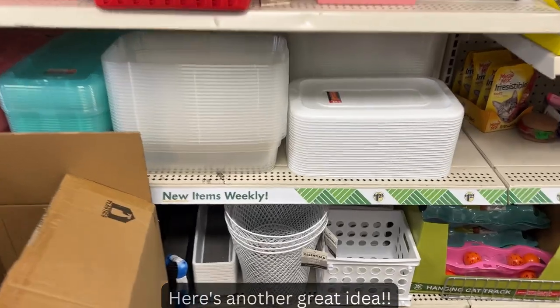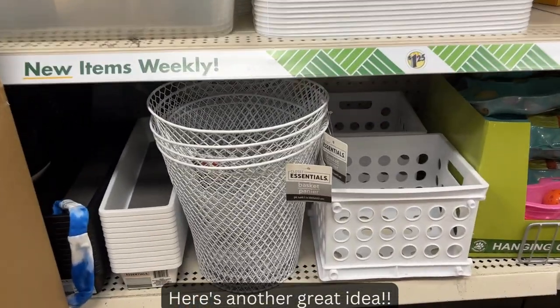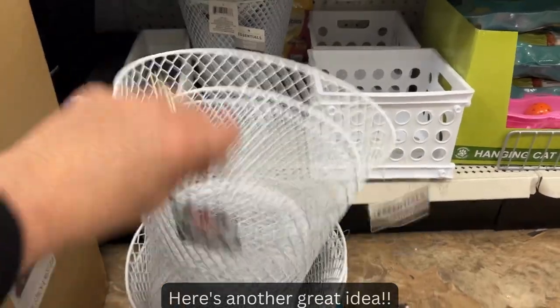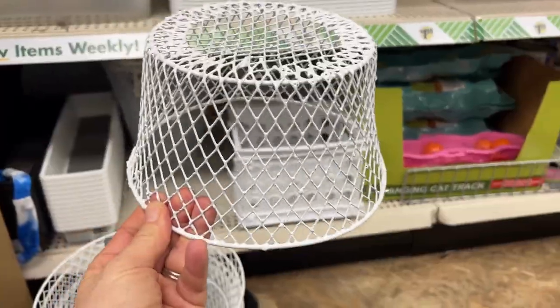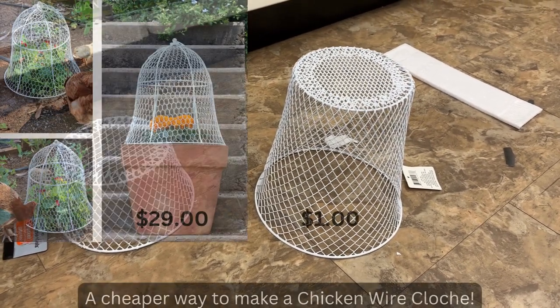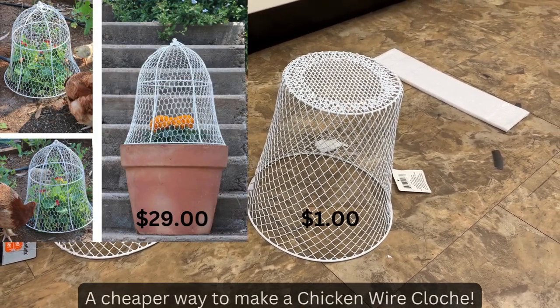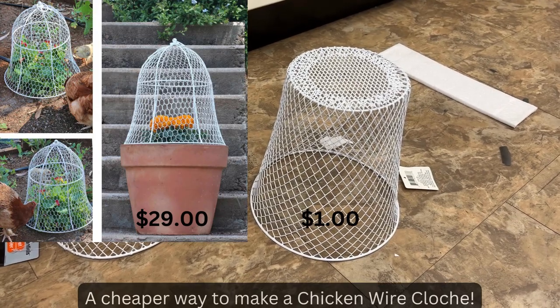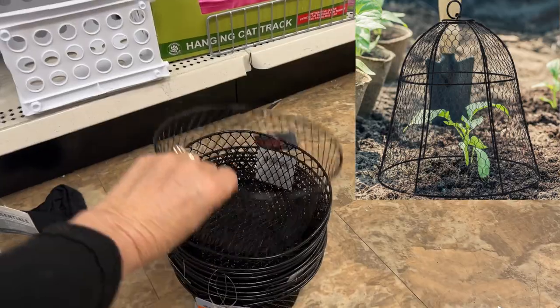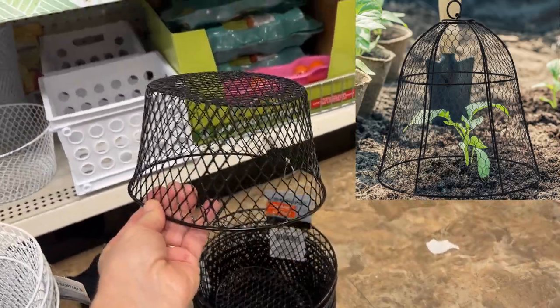Here's something else I want to show you. If you're growing lettuce or anything you don't want the birds to get, you can just get one of these little baskets and put it upside down — that way the light can still go inside but the birds can't get to them. So you don't need to go to the nurseries and buy all these expensive bird guards; go to the dollar store. And yes, they come in black as well.